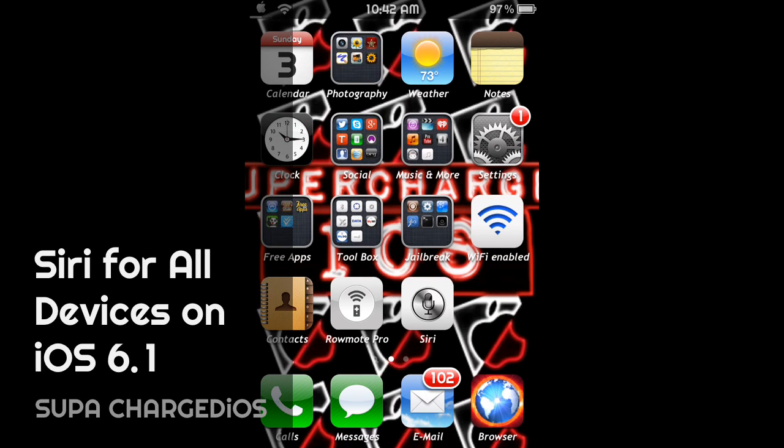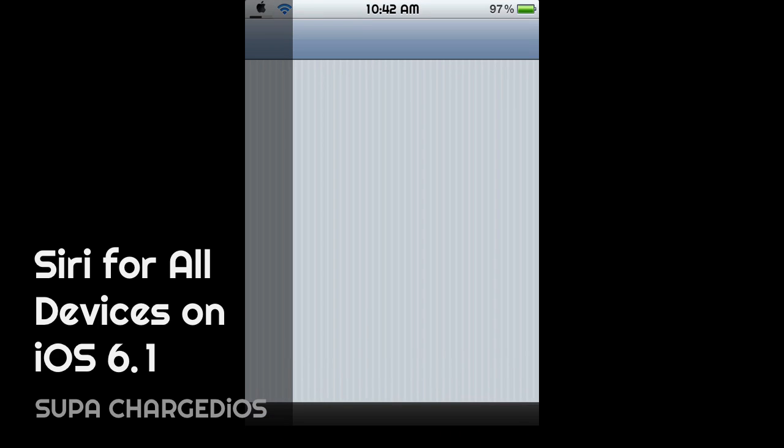What's up, this is Supercharged iOS and I got some good news for iOS 6.1 users today. I was looking through the Cydia store at the latest updates and what I came across was Siri 6.1 — that's right.